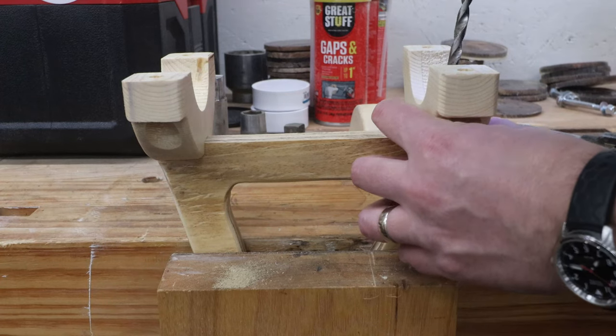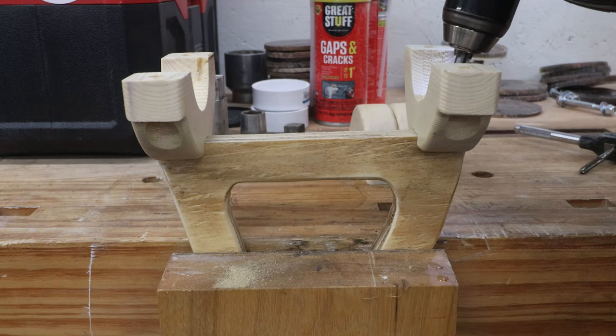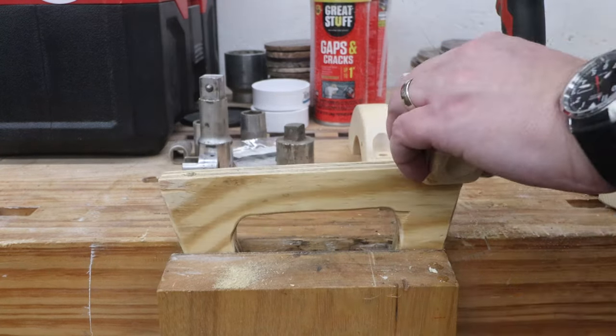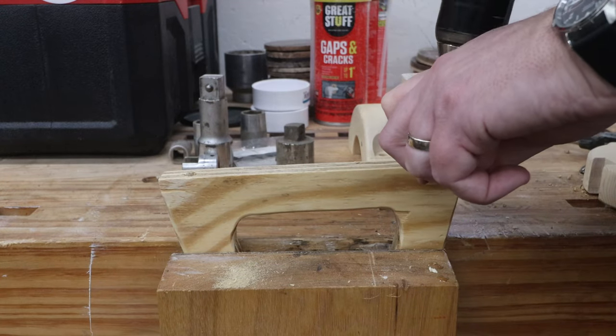Since glue alone won't be secure enough, I'm using some machine screws with barrel nuts to clamp the handle to the collar. This is similar to the fastening system IKEA uses on their furniture. Threading into plywood, especially between the plies, will just cause the plywood to split.